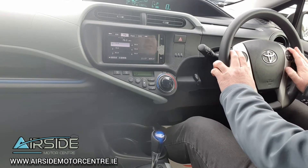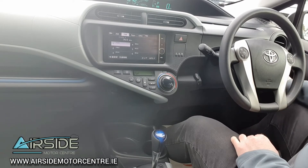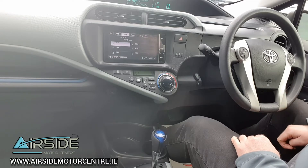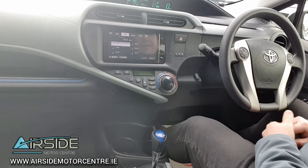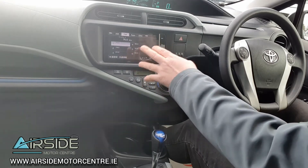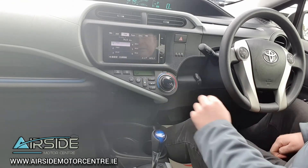It has a multi-function steering wheel. You have four electric windows and electric mirrors — they do retract, so I recommend retracting your mirrors every time you park. You have auto headlights, front fog lights, and it has 110,000 kilometres. There's a touchscreen radio with reverse camera and Bluetooth connectivity, and you have air conditioning.